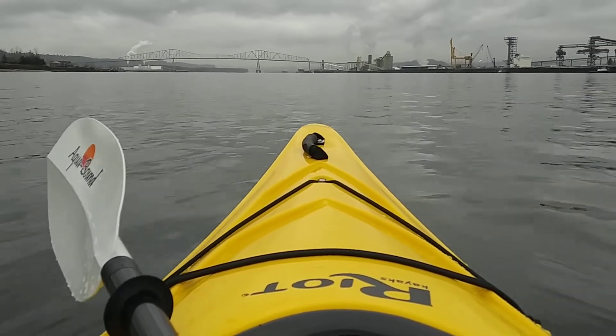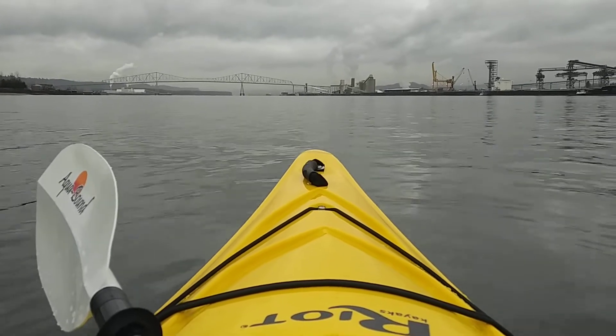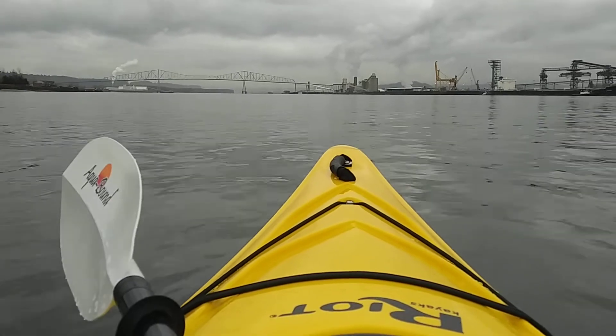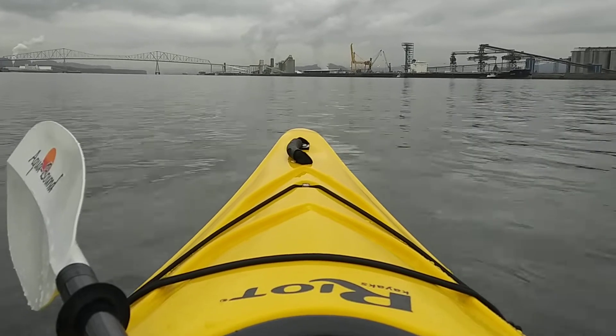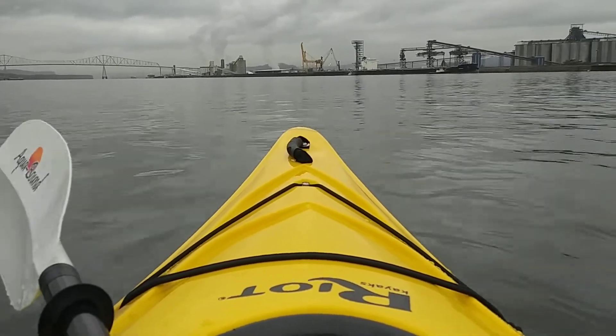We're using the new Aquabound Manta Ray paddle — the 240 — which is super efficient in the water. It gets plenty of blade coverage to pull through the water, and once you get going it's very easy to pull yourself through the water with this new paddle.